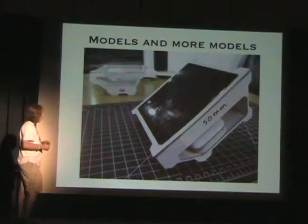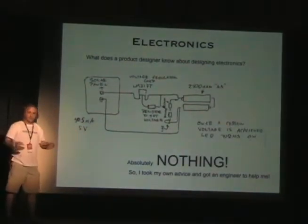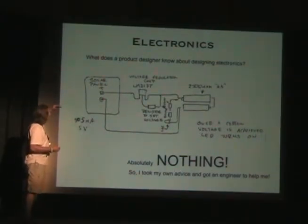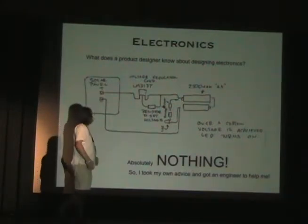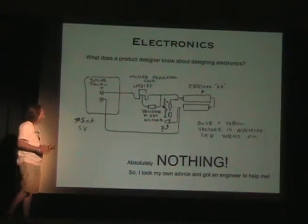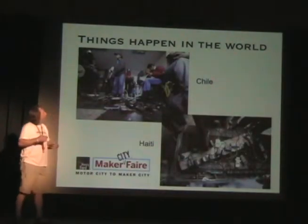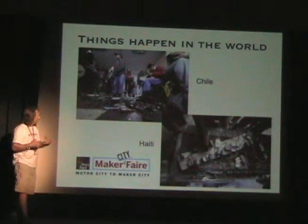Eventually it came through electronics, because the solar panel needs electronics. What does a product designer know about designing electronics? Nothing. I did this little diagram — it probably would have worked — but at some point I got an engineer, a friend of mine, to help me.